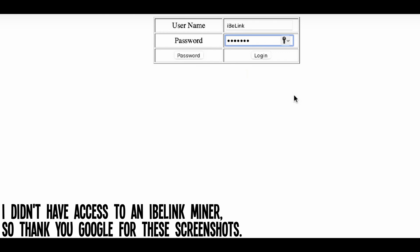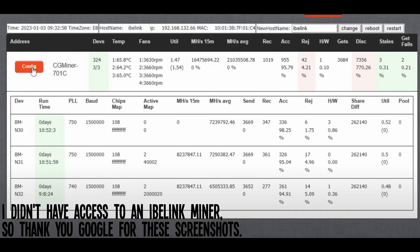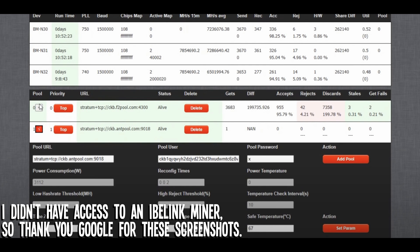For IBeLink: find your miner's internal IP and open it in your web browser. Login is ibelink as both the username and password. Click on the big red Config button in the middle of the screen. You may want to start by deleting all the pre-saved settings. Fill in the mining pool server address and port, enter your wallet address in the second field followed by a period and the miner name, and in the third field enter the pool password or a lowercase x if there isn't one. Save these settings by clicking Add Pool. You can repeat the process to add backup pools. You can also restart or reboot your miner using the top right buttons for good measure.